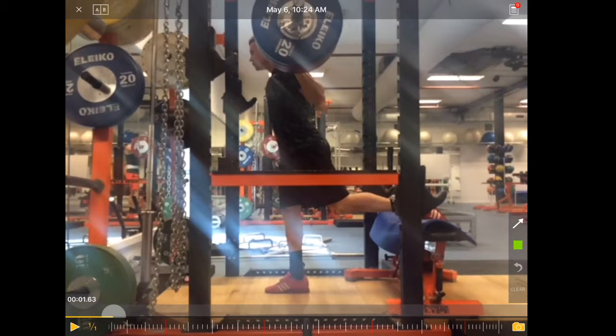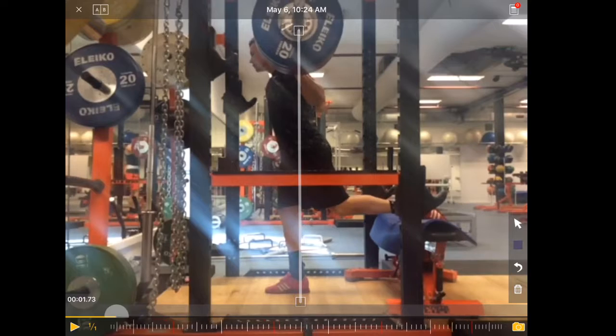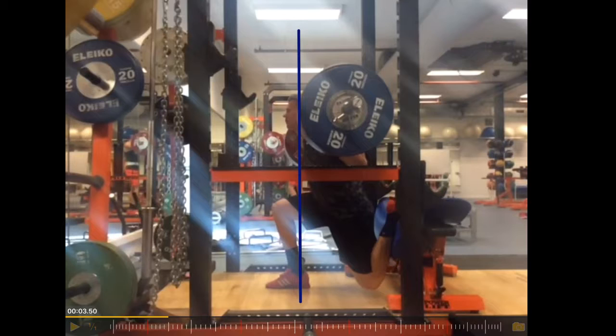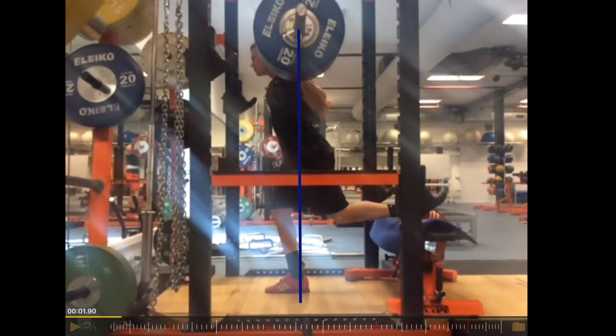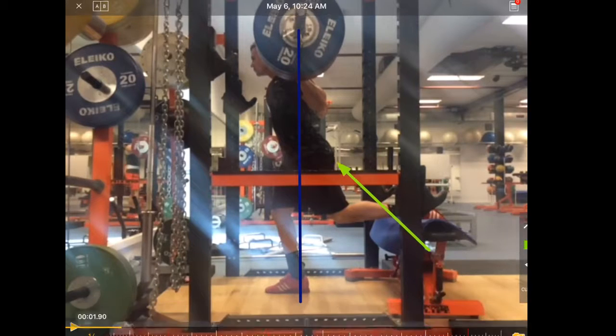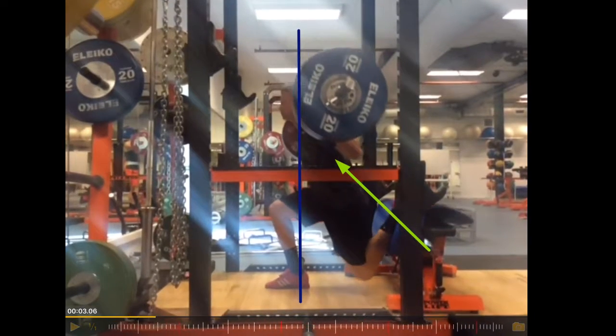What I mean is, ideally the weight should go down in a straight line. This is the straight line — that's where the weight should go down. And what we can see is the weight moves a little bit backwards from that line. If you look at his hip, you can see he shifts the hip a little bit backwards.